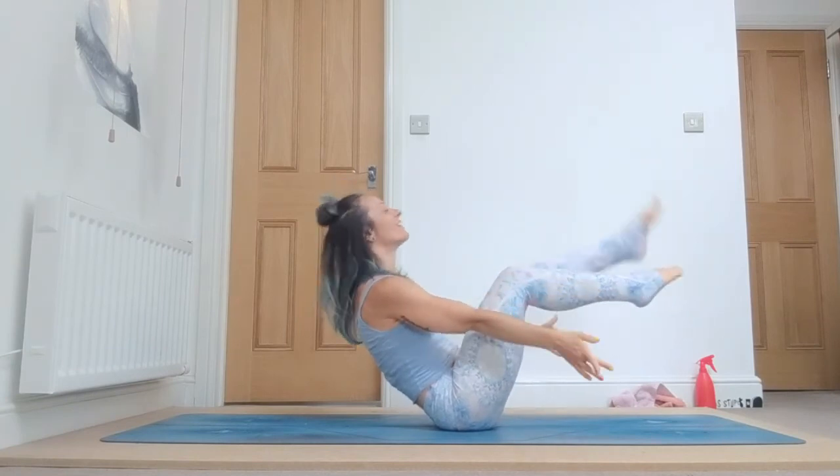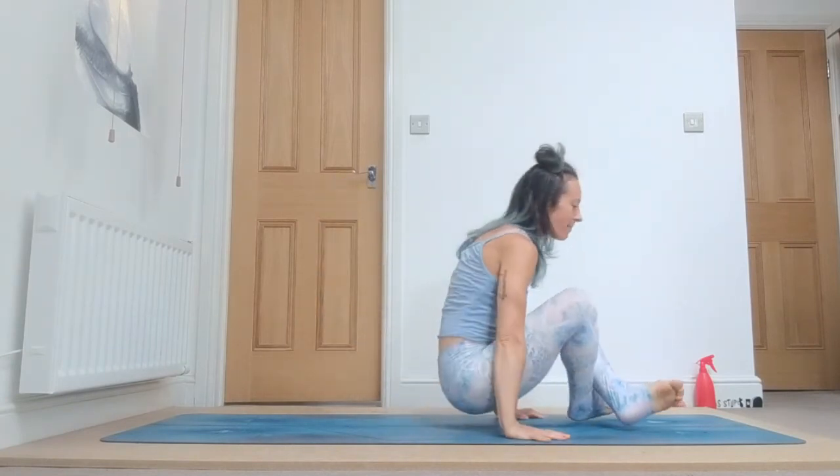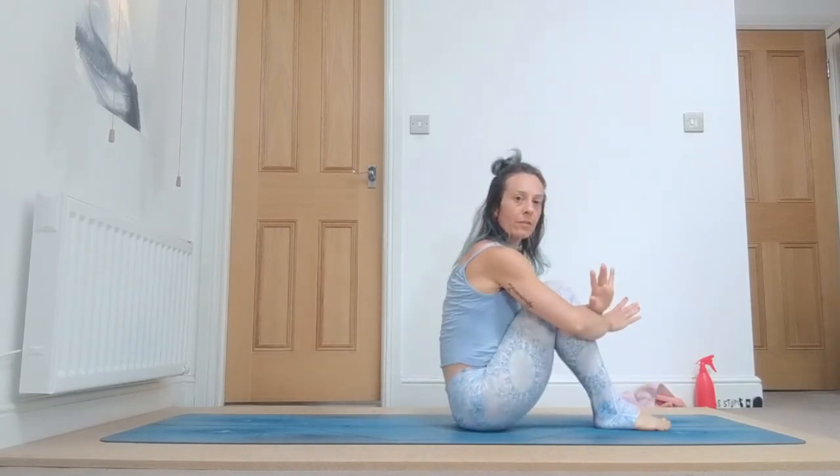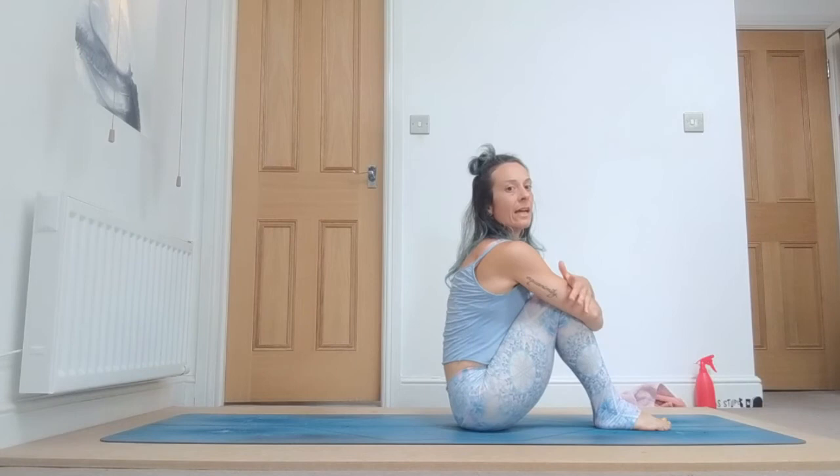And five. Cross, inhale, push up, and exhale down. With your feet down on the floor, hug your knees and shake. Well done everyone!